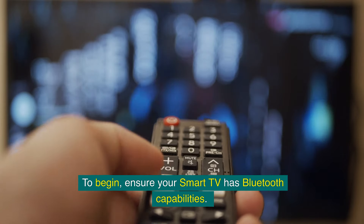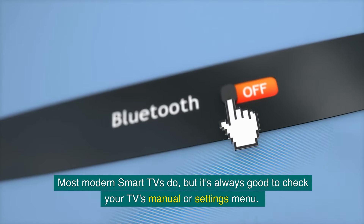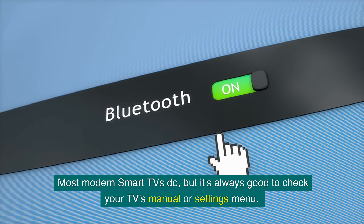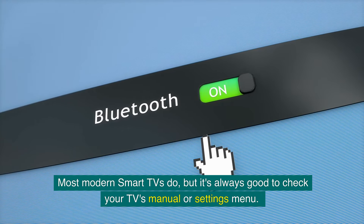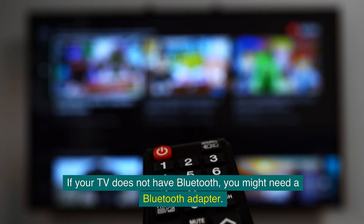To begin, ensure your smart TV has Bluetooth capabilities. Most modern smart TVs do, but it's always good to check your TV's manual or settings menu. If your TV does not have Bluetooth, you might need a Bluetooth adapter.